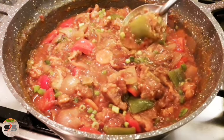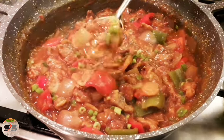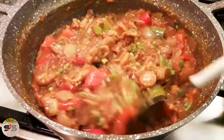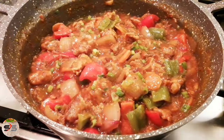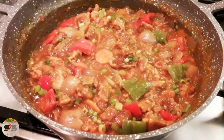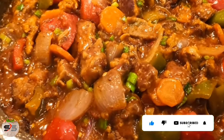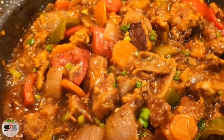We will add the recipe for the rest of the dish. Please like this video. Thank you so much for joining us and we'll see you in the next video.